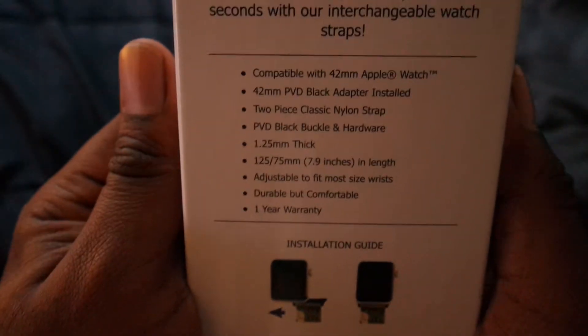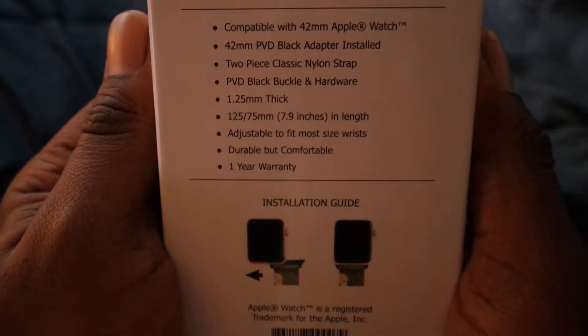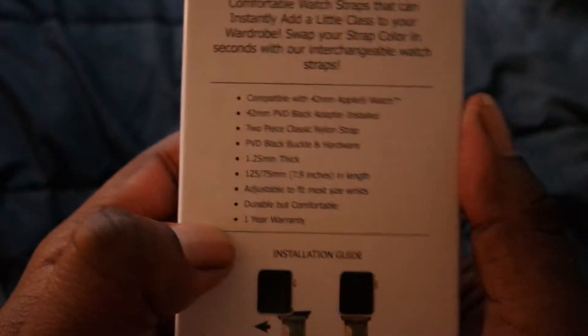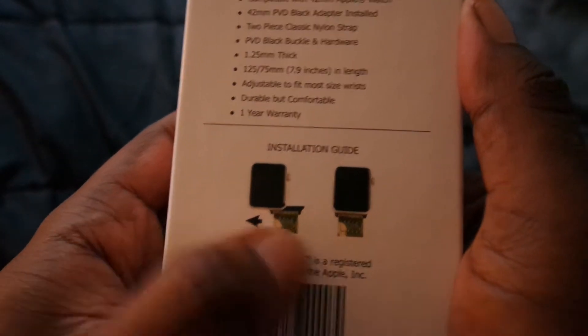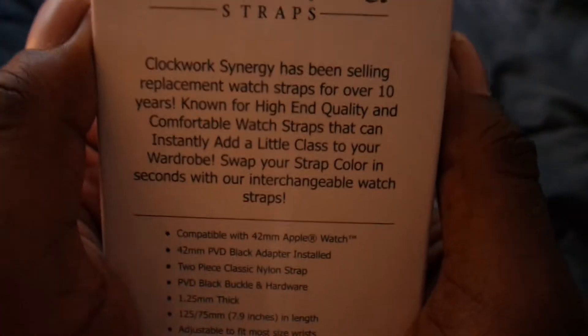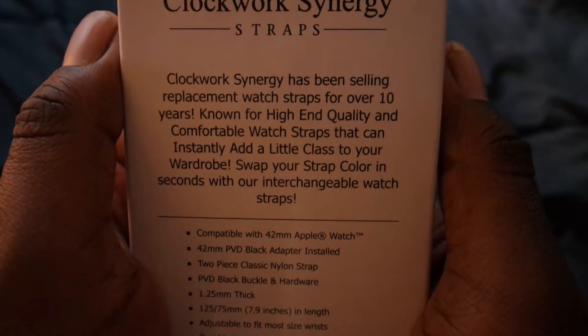It's 42 millimeters, which is for my Apple Watch. Let's take a look at the back — I'm gonna tell you what it's compatible with. It does have a one year warranty, which is pretty good. It also has an installation guide right here if you don't know how to put it on.